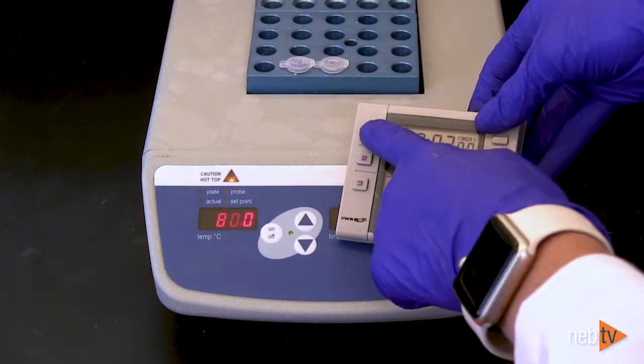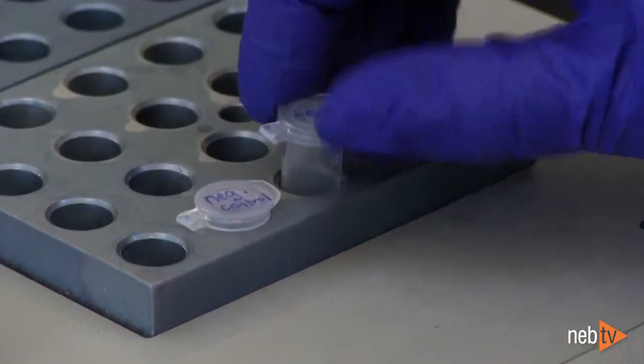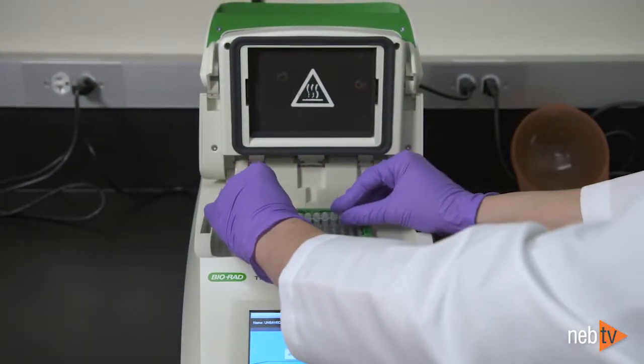Some antibodies require a preheating step for efficient deglycosylation. Note that either heat blocks, as shown in this video, or a thermocycler may be used with this protocol.